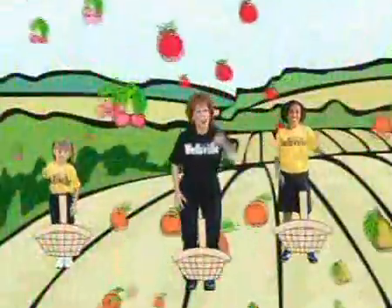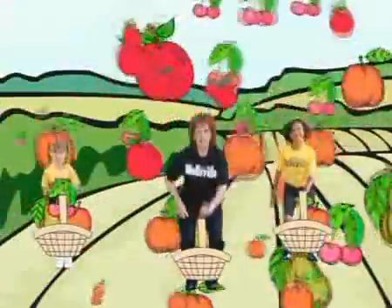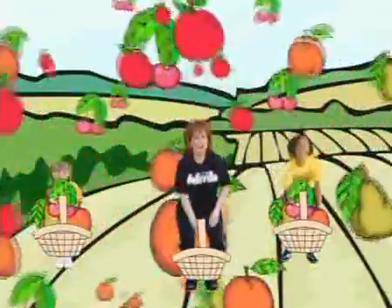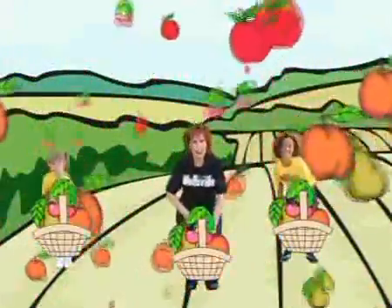Now pick some fruit! Here we go — put it in your basket when we pick our fruit. How about a peach, an apple, a cherry, a pear? Fall is a great time to pick fruit. You can do it — it's a family affair when we get up and move in a group.